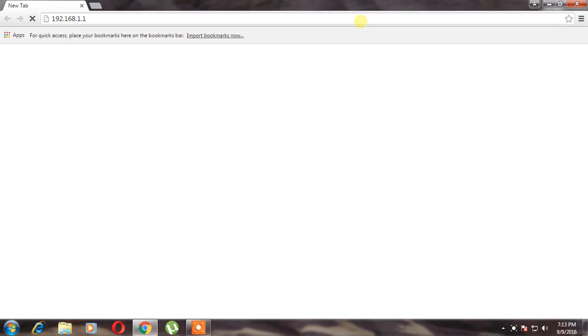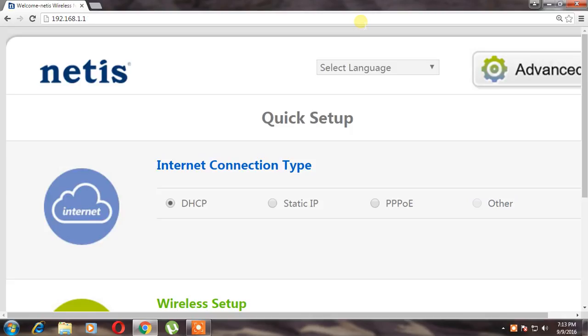Now we have been logged out — it will directly open the network system. We need to go to Advanced, then look for the wireless settings. Go to wireless.